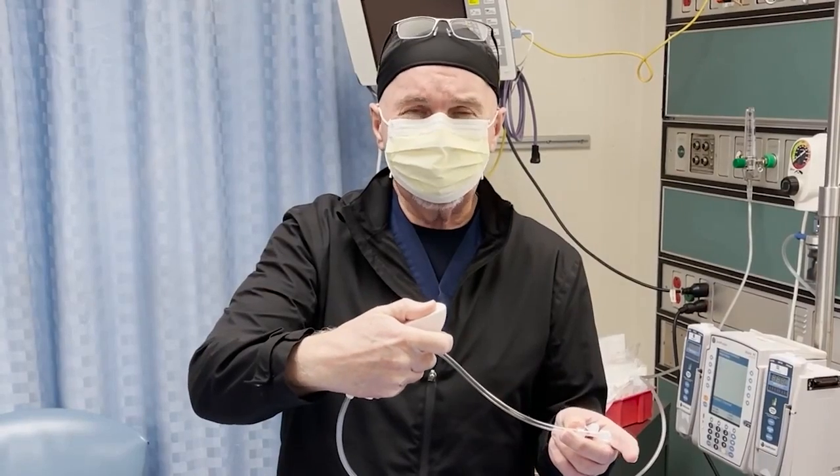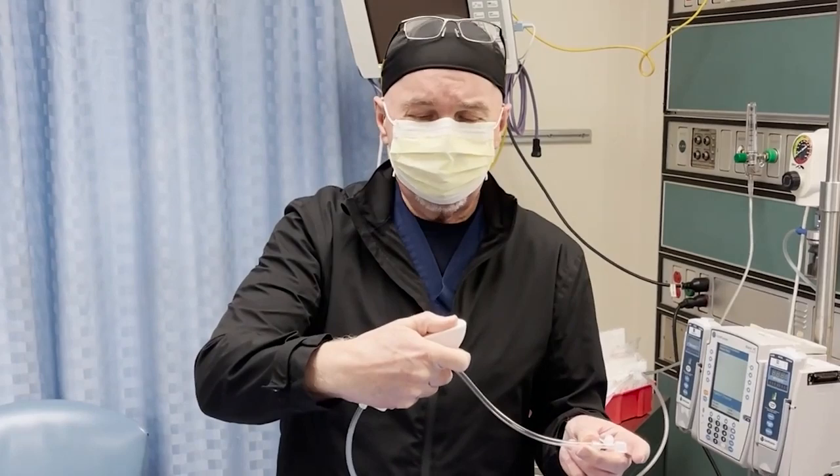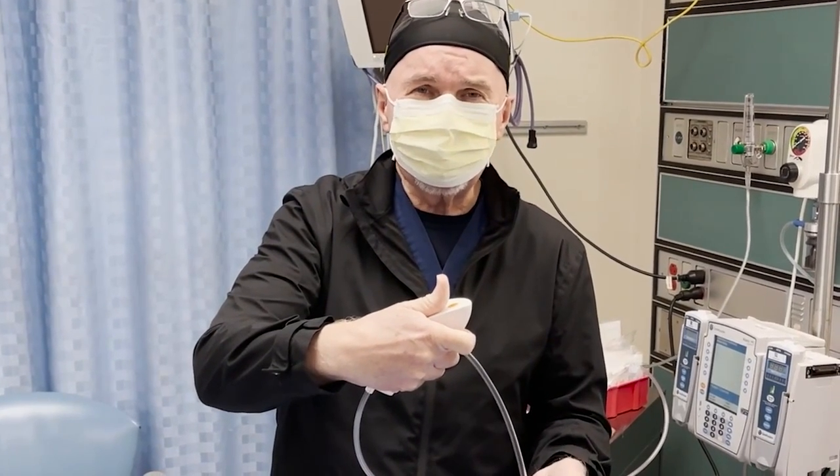I have my thumb and finger covering the holes. This is then blowing air in. If I take my thumb up, then it sucks the air out so you don't get barotrauma.